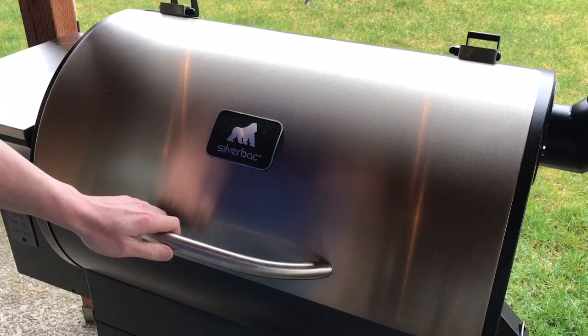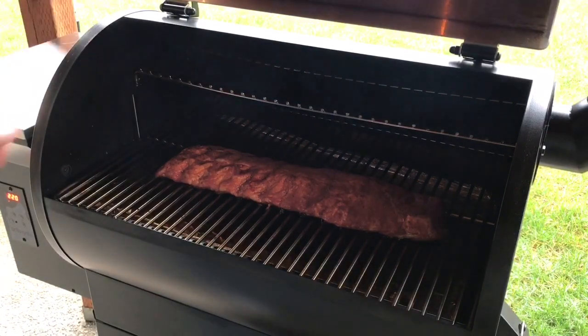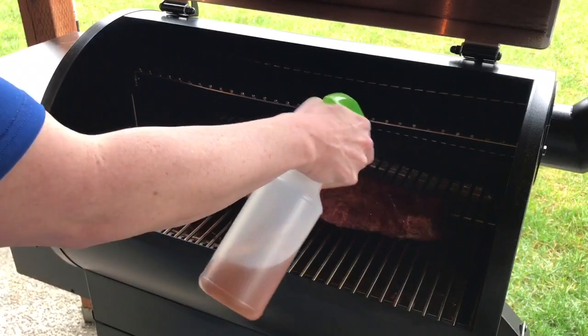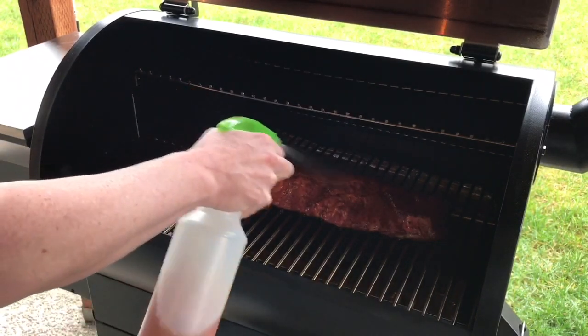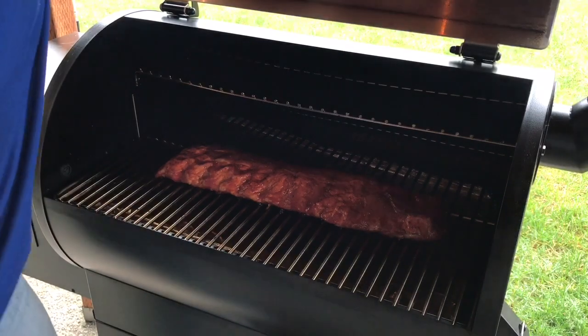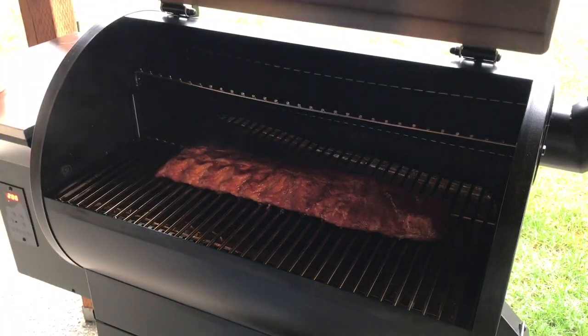It's been about another hour. We're getting some pretty good color on it, so we're going to go ahead and spray it down again. Then we're going to let this go for about another hour and then pull it off and wrap it up.